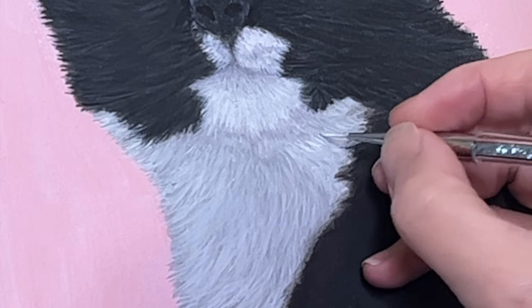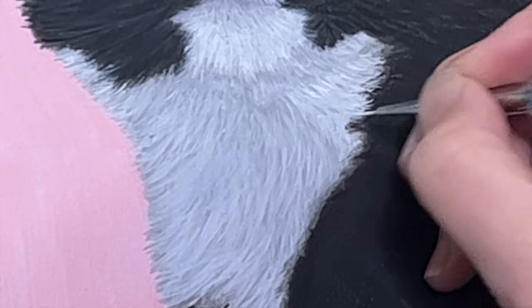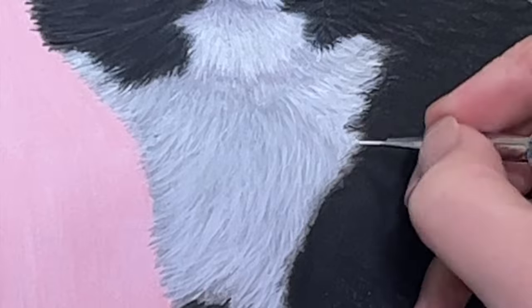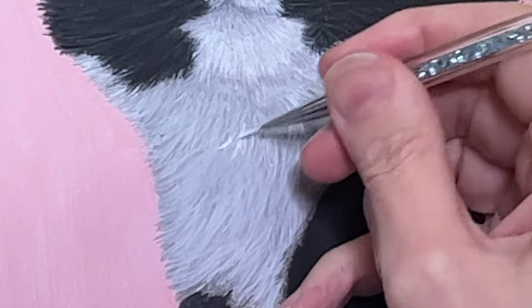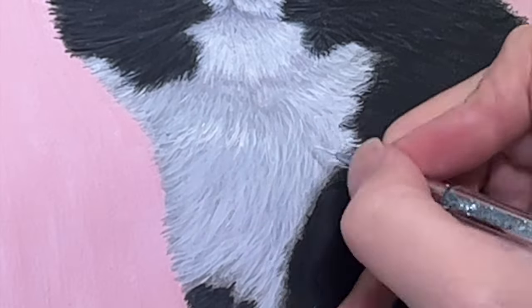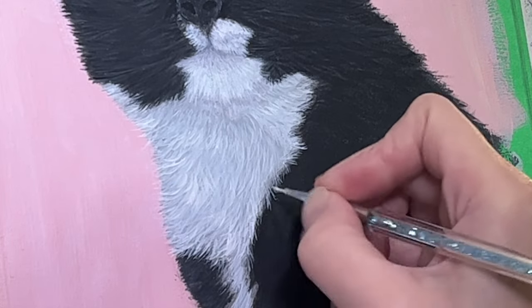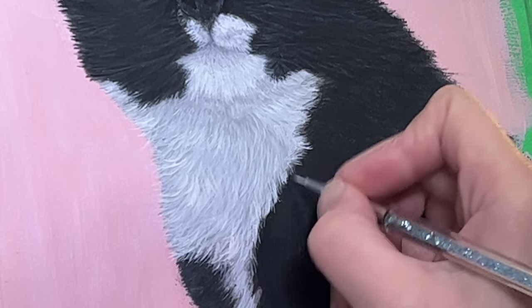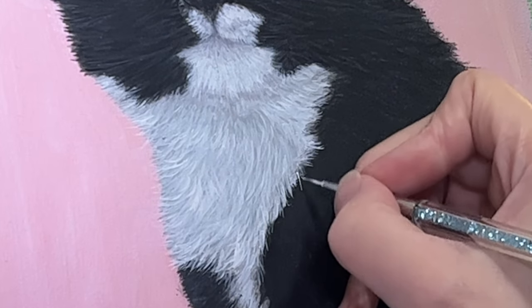Here it's just plain titanium white, and I'm trying to get the final details into her chest and create a little bit of a gradient between the black and the white part. I truly enjoy this part when things start to come together and you know you're almost done. I love doing the tiny teeny weeny strokes — like I've said in many of my videos, I live for this part.